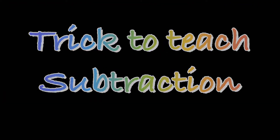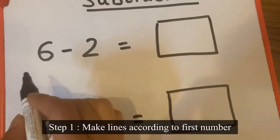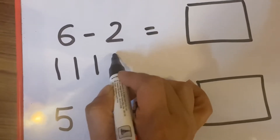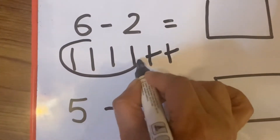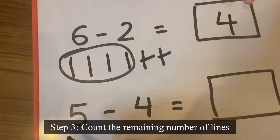Now let's see how to teach little kids subtraction. Six minus two: suppose I have six toffees, I will draw six lines — each line represents one toffee. Now I have given two toffees to Dev. Cut two toffees and count the remaining ones. So four is the answer.